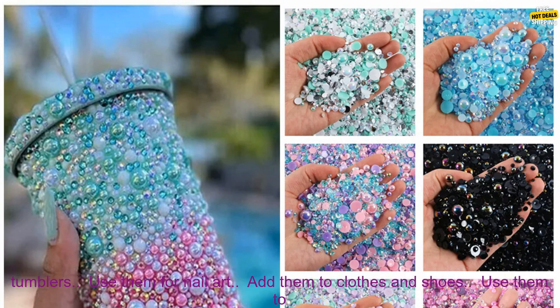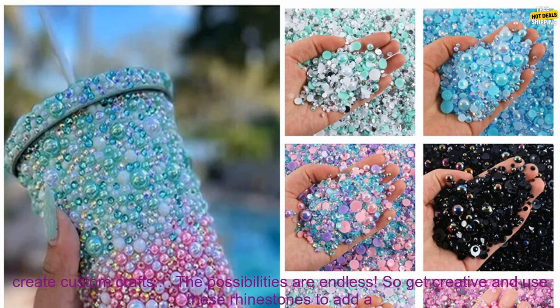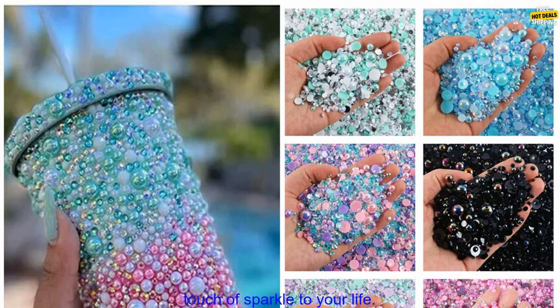Here are some ideas for using these rhinestones: use them to make jewelry such as necklaces, earrings, and bracelets; decorate bottles and tumblers; use them for nail art; add them to clothes and shoes; use them to create custom crafts. The possibilities are endless.